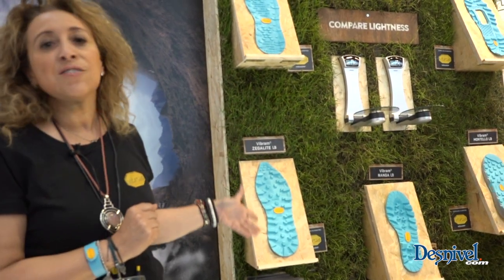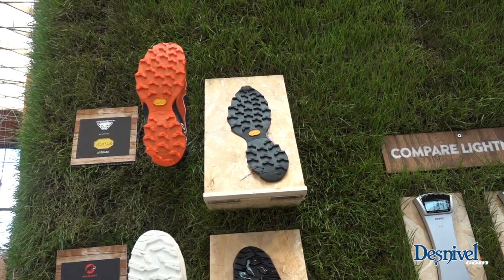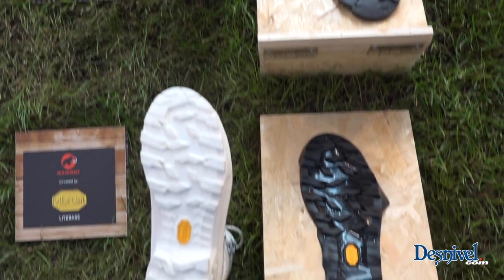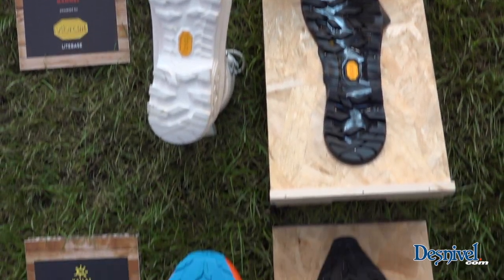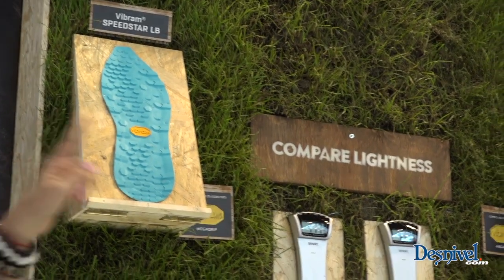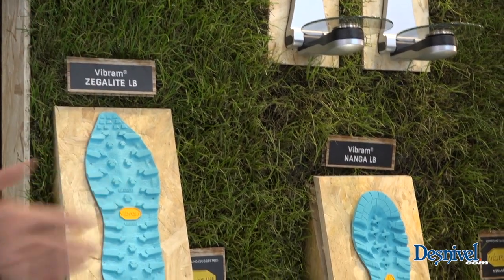This results in very light soles that can be used in different performance situations such as road running, off-road running, mountain bike, mountaineering, trail running, or multi-sport.